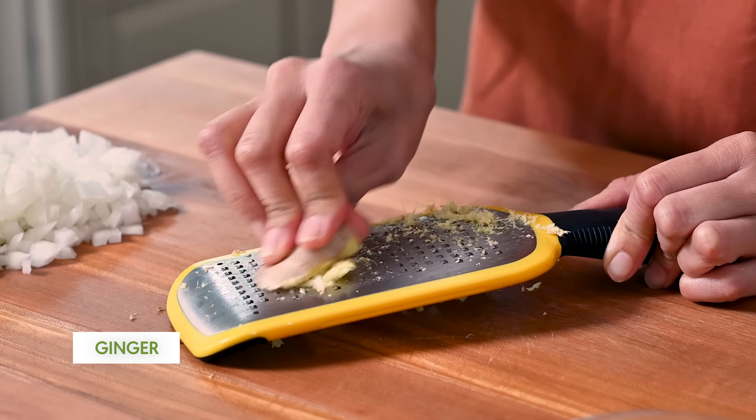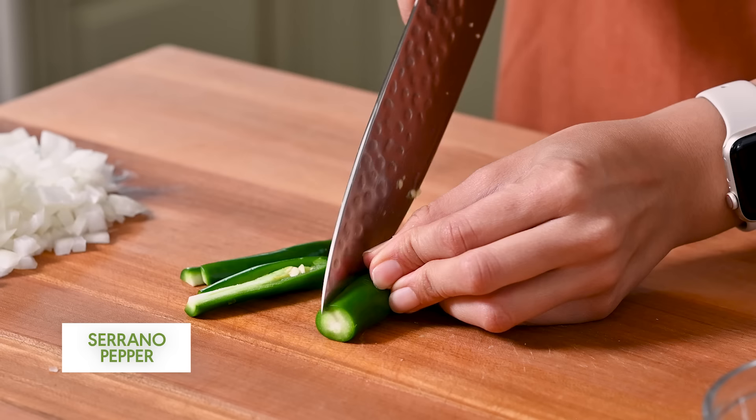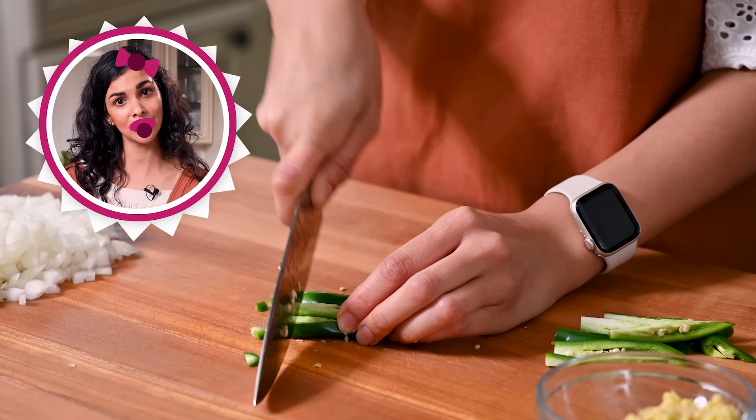We're going to get started with the aromatics. We'll finely dice a large onion — doesn't matter if it's yellow or red. We're also going to mince up six garlic cloves, take a knob of ginger about two inches and grate that up, and dice a serrano pepper or two or three.